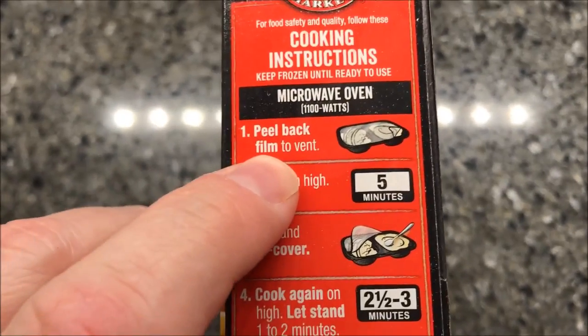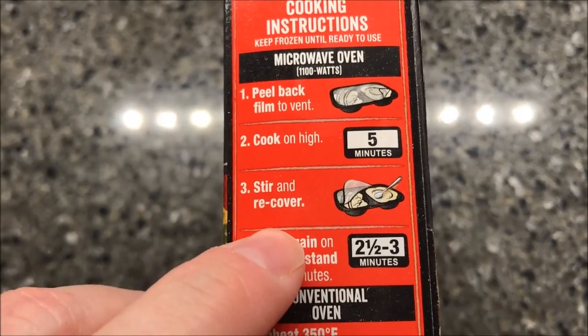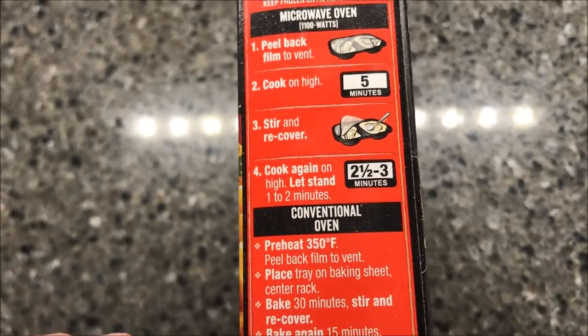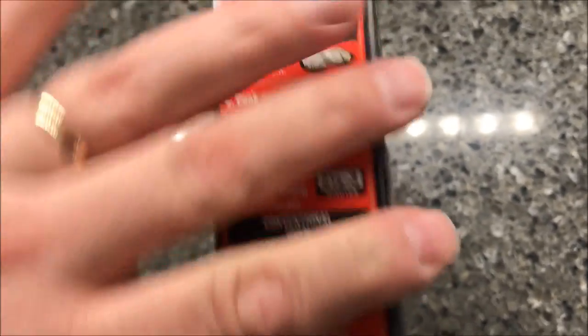For the microwave, we're going to peel back the film to vent, cook on high for five minutes, stir, recover, and then cook again for two and a half to three minutes. Pretty straightforward — five minutes, stir, two and a half.